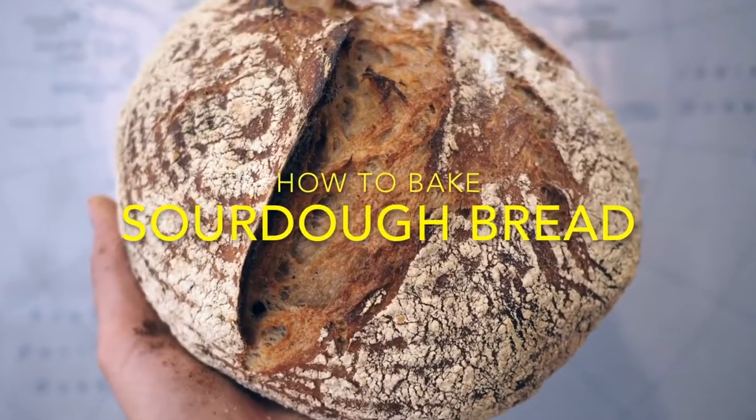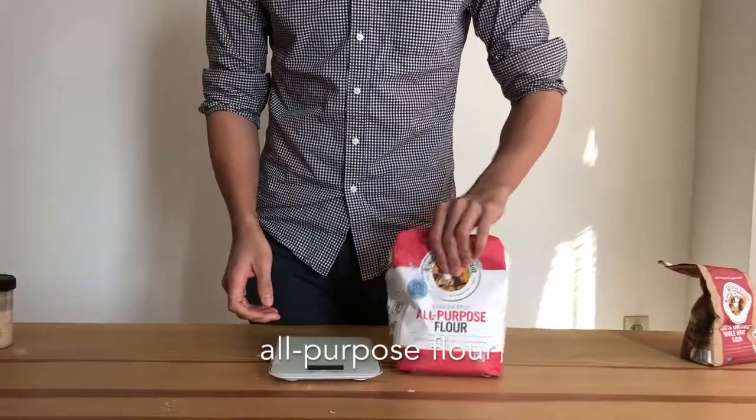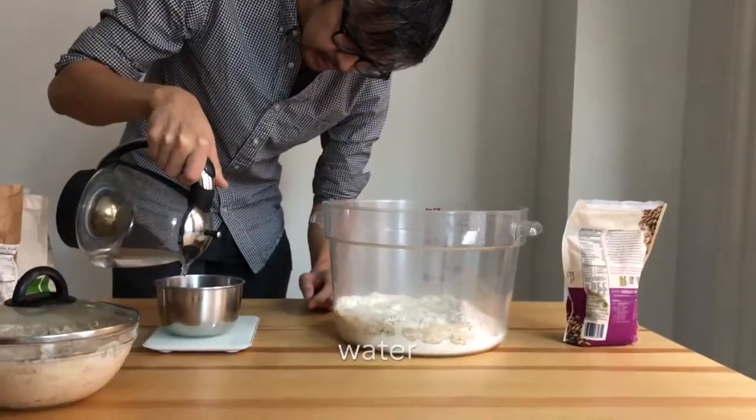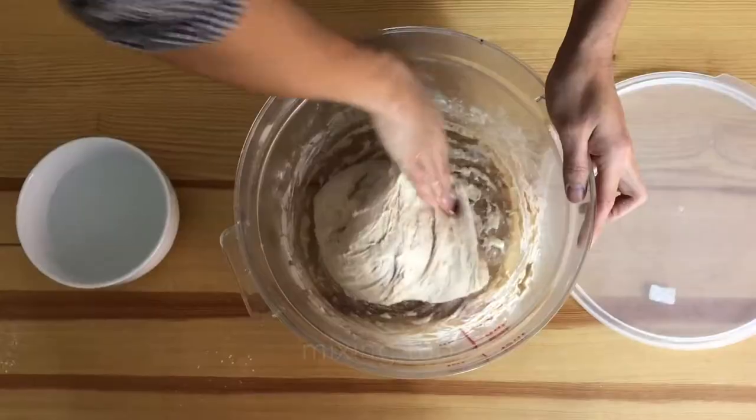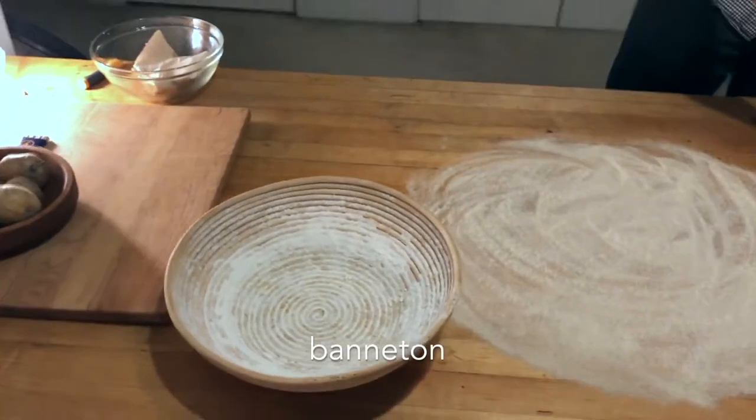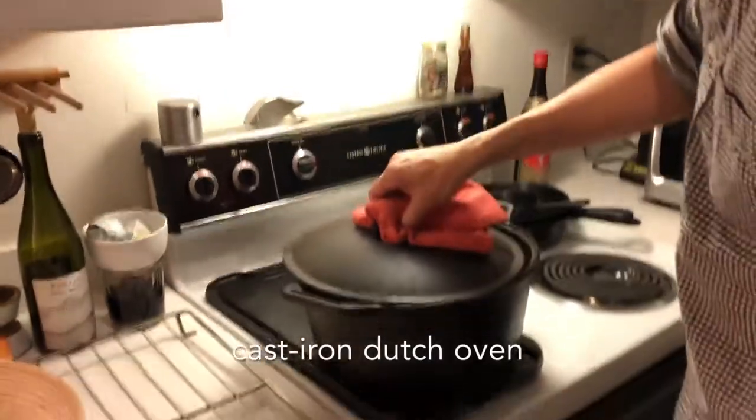We're going to show how to make a sourdough bread like this one. You'll need all-purpose white flour, whole wheat flour, water, some salt, and a sourdough starter. You'll also need a scale, a mixing tub, two bannetons or big bowls, and a cast-iron Dutch oven.